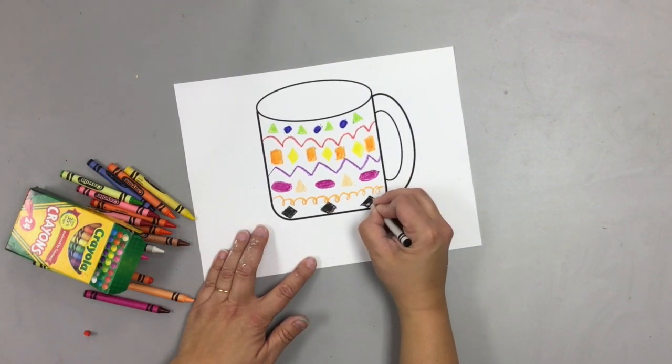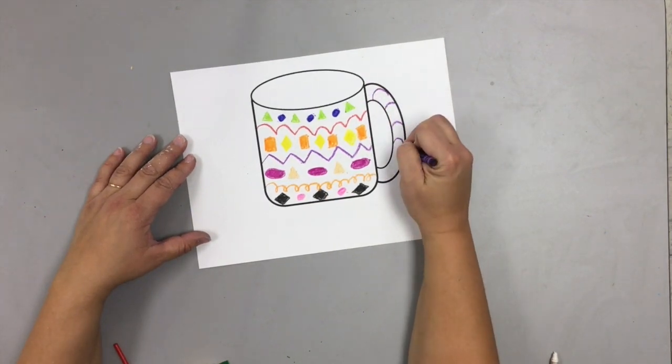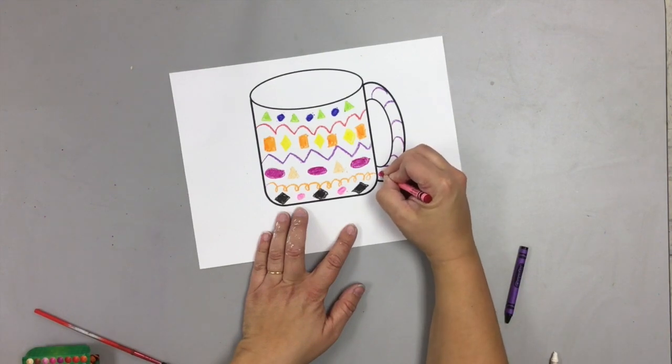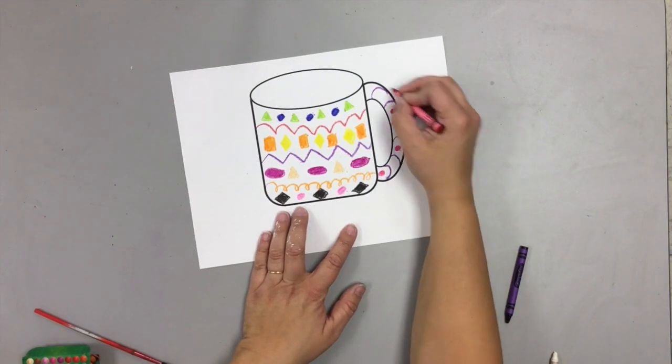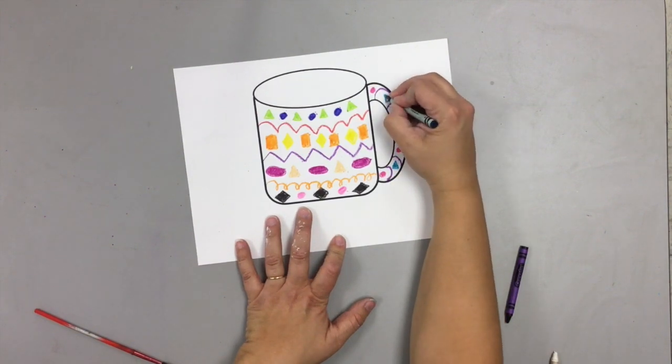We are not going to color in with crayon the background. I'll show you how we're going to do that here in just a second.